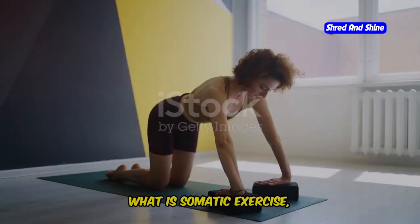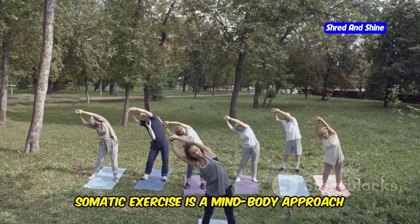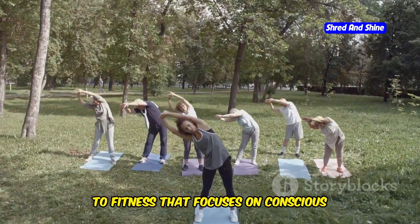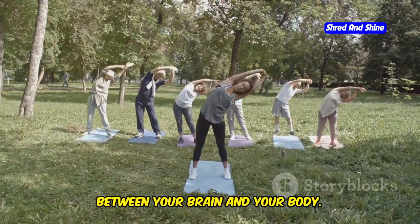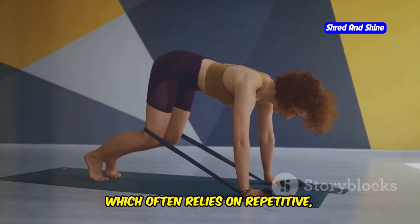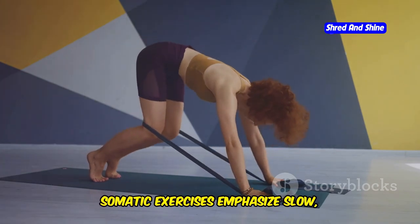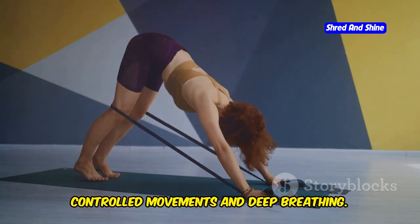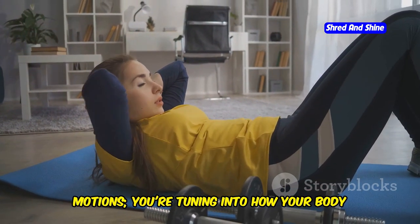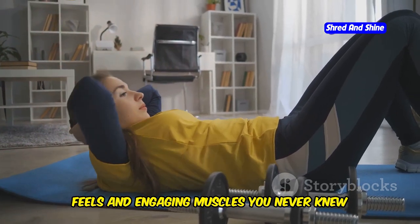Somatic workouts. What is somatic exercise anyway? Somatic exercise is a mind-body approach to fitness that focuses on conscious movement and improving the connection between your brain and your body. Unlike traditional cardio, which often relies on repetitive, high-intensity movements, somatic exercises emphasize slow, controlled movements and deep breathing. You're not just going through the motions — you're tuning into how your body feels and engaging muscles you never knew you had.